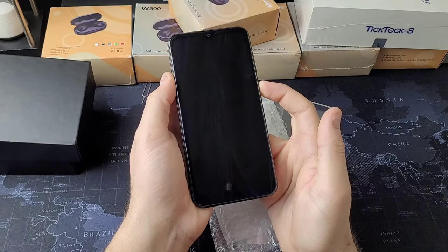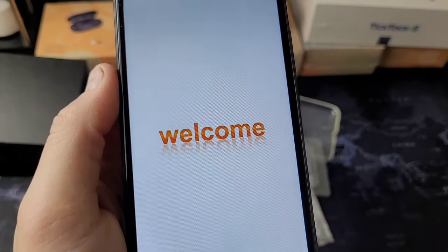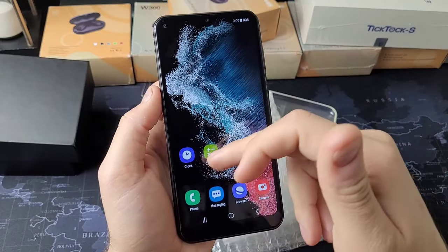Let's power it on. It's a welcome phone — whenever you turn a phone on and it says 'welcome,' it's not the best sign. There wasn't any setup, which is interesting.